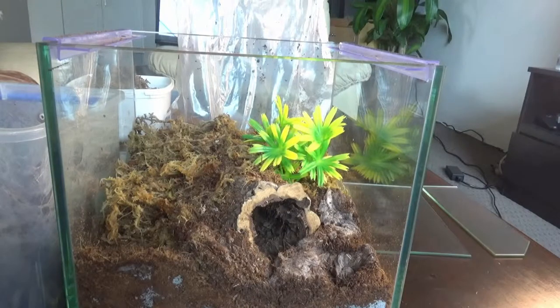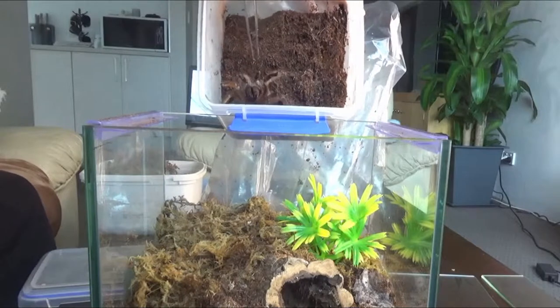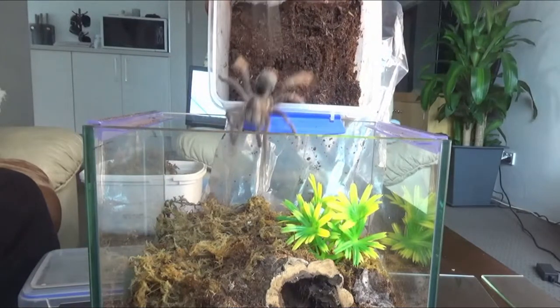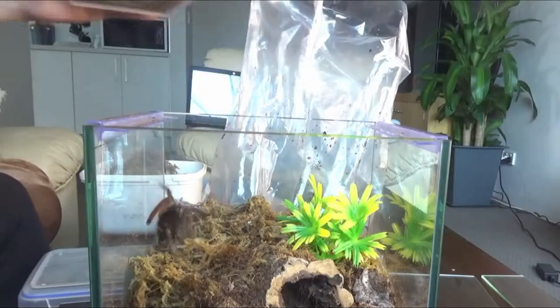Now to add the spider in. As you can see she's quite cranky that I've disturbed her — she's already rearing up. If I just give a little tap she should run straight in hopefully... or she can bite the tongs. Either way, there we go, she's in!